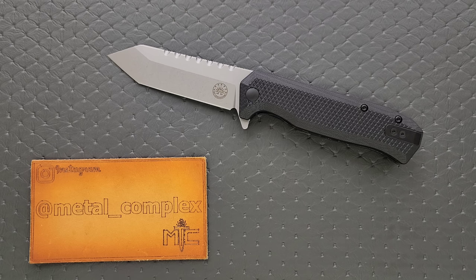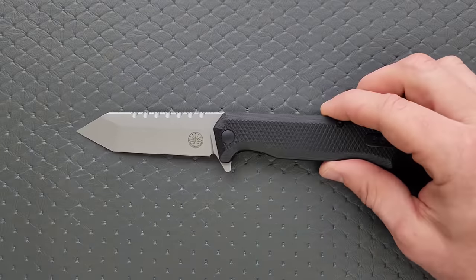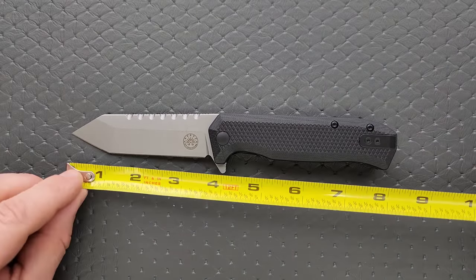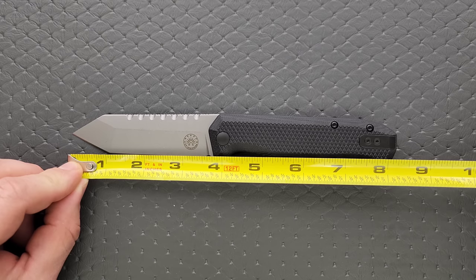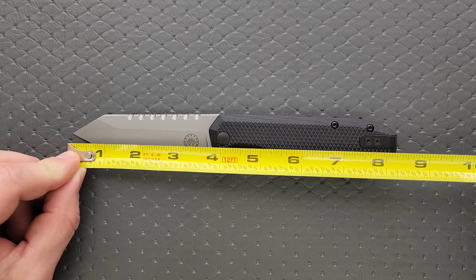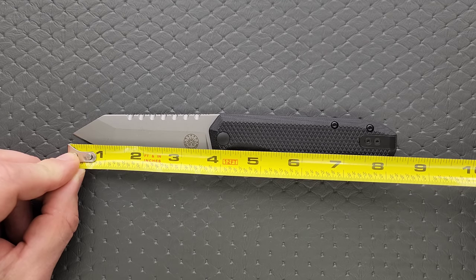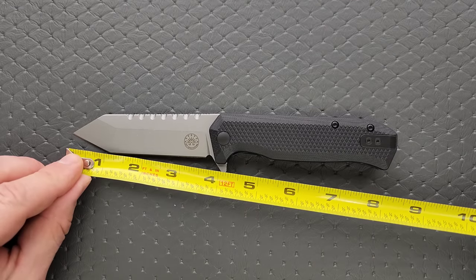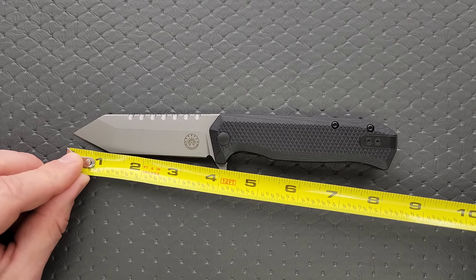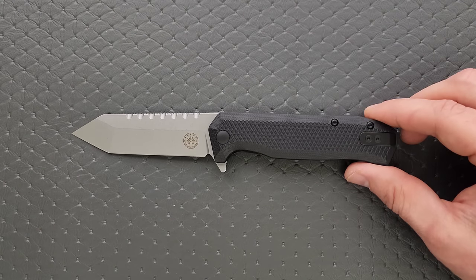Thanks so much to Off-Grid Knives for sending this in. Thanks to my patrons for supporting me, and please make sure to follow me on Instagram at metal underscore complex. Let's go ahead and get a measurement of this knife. Overall length of the Viper V2 coming in at 8 and a quarter inches, definitely what I would call a full-size knife. Blade length is a surprising, almost 3.75 — I'm going to call that a solid 3.65 at its shortest length up at that peak. It is all of the cutting edge, more like 3.55 inches of cutting edge. Really nice ratios here.